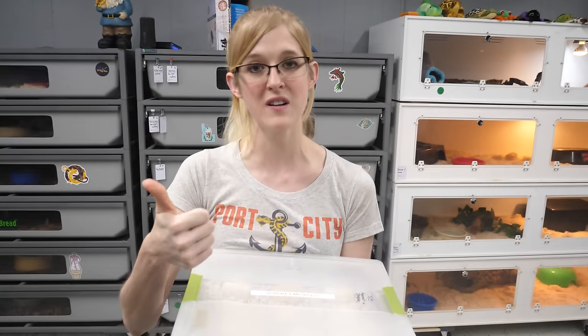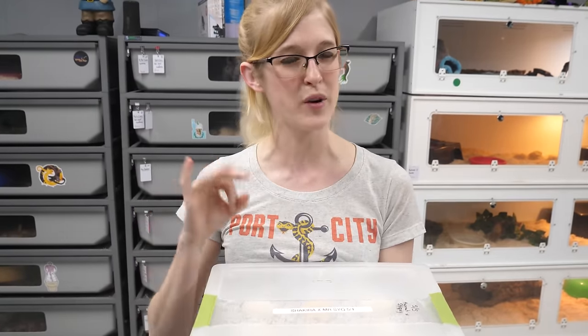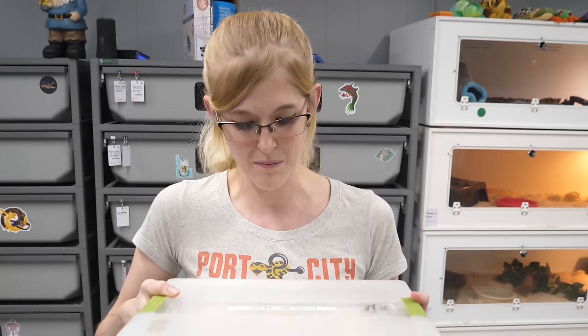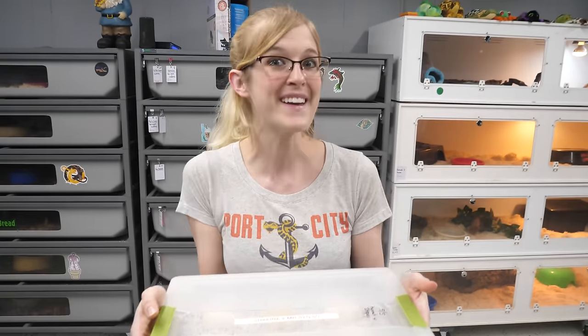She was paired with Orange Creamsicle, our hypopatternless male. We didn't see much breeding activity there though, so we're pretty sure the dad is Mr. Steal Your Girl, otherwise known as C male. I like the name Mr. Steal Your Girl. We're going to show you the dad in a little bit, but first let's take a look at the eggs.